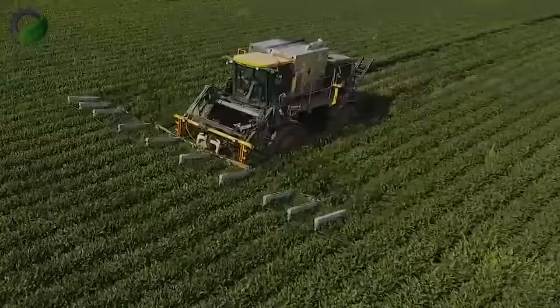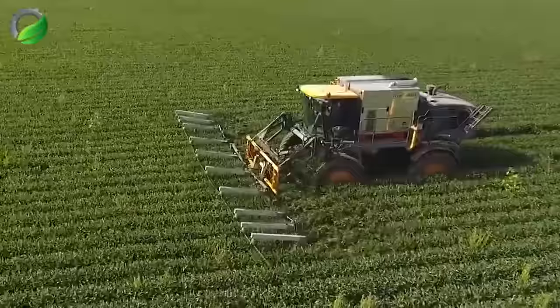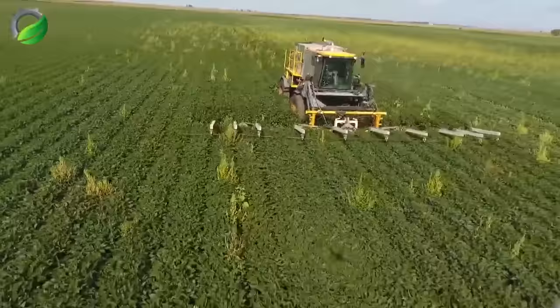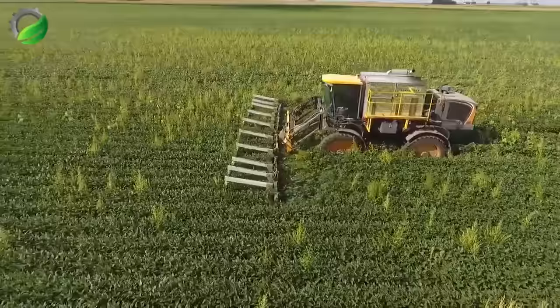The weed zapper is a relatively simple concept applied once soybean plants have canopied and weeds emerge above. The machine's boom is positioned slightly above the soybean canopy, making contact only with weeds. By sending a charge through the weeds, the tool kills them without harming crops. With rolling coulters, the system completes a circuit when power brushes the top of the weed, flowing into the soil. Upon exposure to 15,000 volts of electricity, weed cell walls rupture, killing them to the roots.